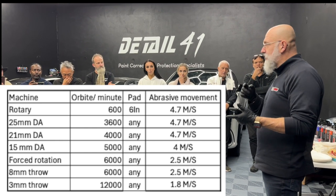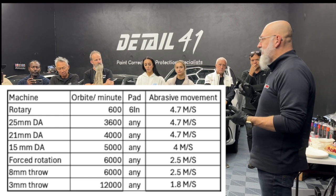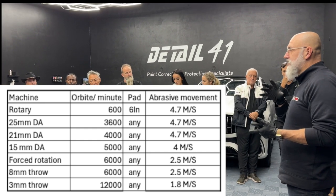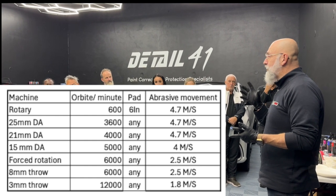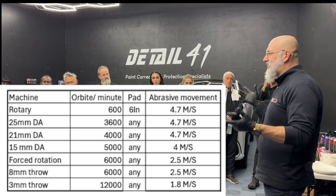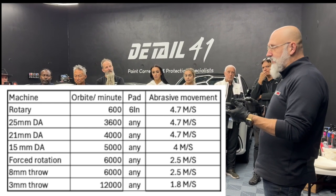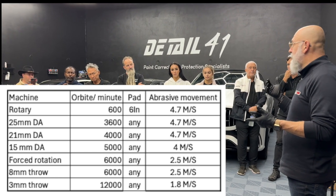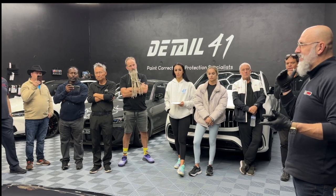But if we go to a three-millimeter DA, even though it's turning at 12,000 orbits per minute, it's only giving us 1.8 meters per second of abrasive movement. For applying the product, we need the lowest amount of movement. An eight-millimeter DA — like the old DAS-6 — at 6,000 orbits per minute, which is its top speed, is still only 2.5 meters per second. So we want 2.5 meters per second and below to apply the product.